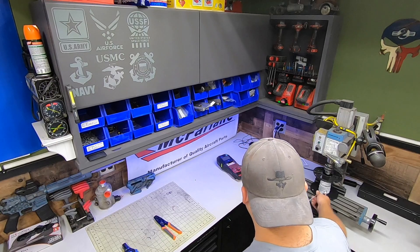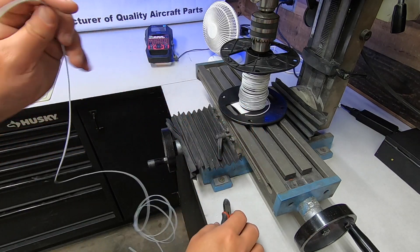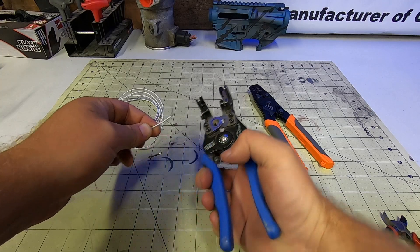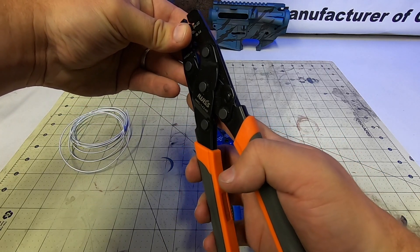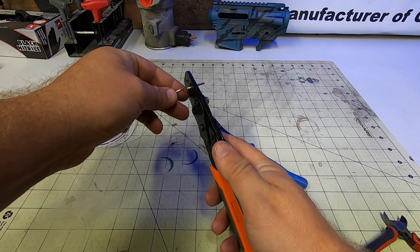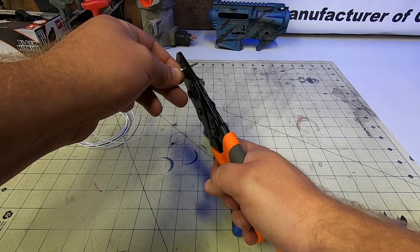I'm kind of at an odd state in the build where I have some things done and a lot not done, but I can test a few things. My goal here is really just to get the PDM and keypad set up along with making sure that the engine harness is all working like it should. I touched on the tools that I use for electrical stuff in the past, but I have to mention that this Krumper set has been awesome and it was a much cheaper option than something like a Daniels kit. I'll link it below for those interested.